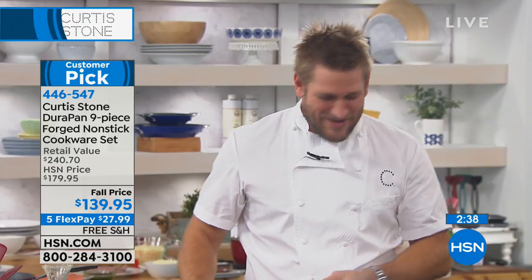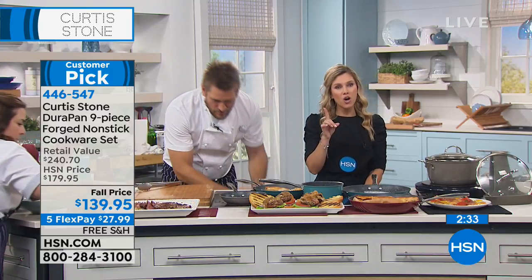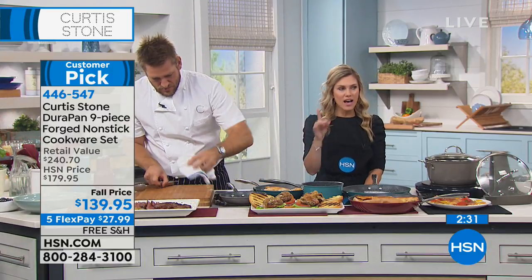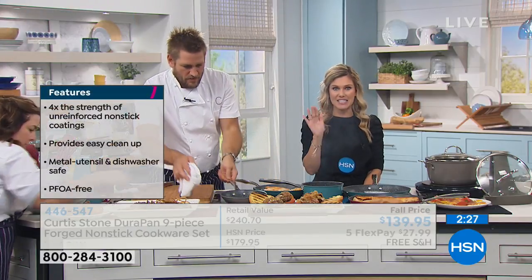We've sold 1.3 million pieces of this cookware. My mission is to bring confidence to your kitchen and happiness to your dinner tables. Please go read the thousands of perfect five-star reviews about this product, because it just works every single time. PFOA-free, strength, durability, cleanup is simple. Just as I promised, black sold out — stone gray, I have about a dozen left, and that's it. So jump on your phone lines.